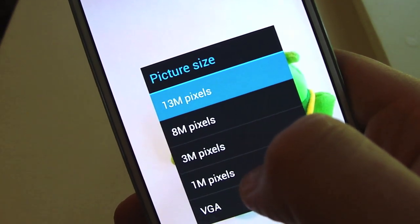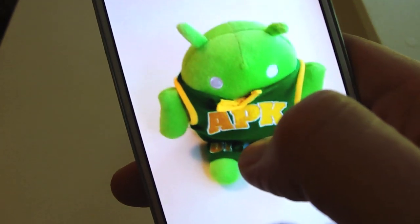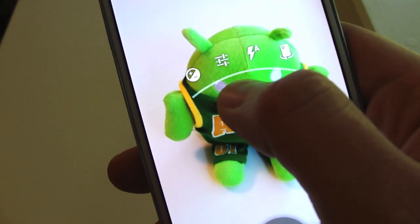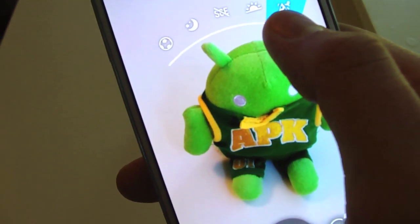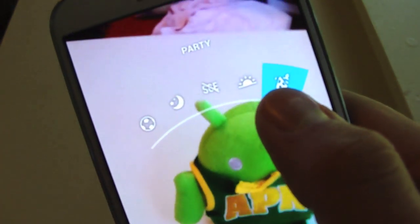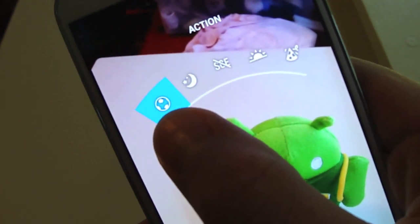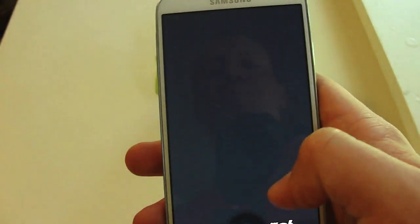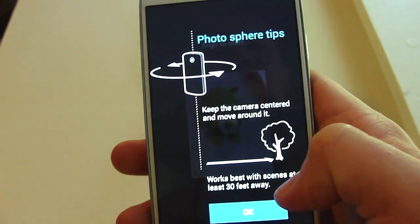It adjusts to your camera's megapixel size that's installed. As you know, the Galaxy S4 has a 13 megapixel camera. You've also got a scene mode — so you've got party mode, sunset, none, night, and action. Action is probably going to be one of those options for keeping blur down.